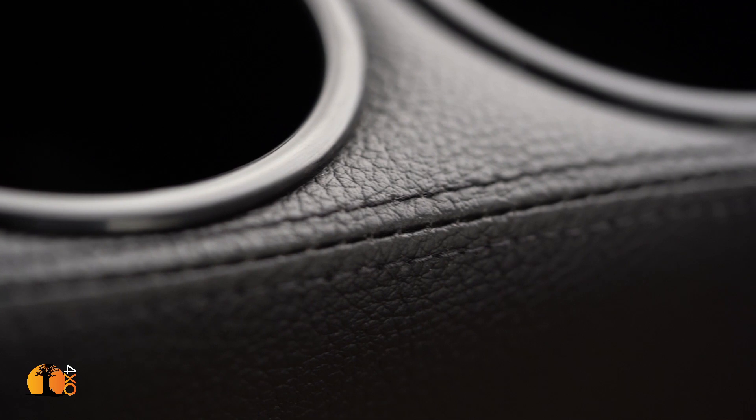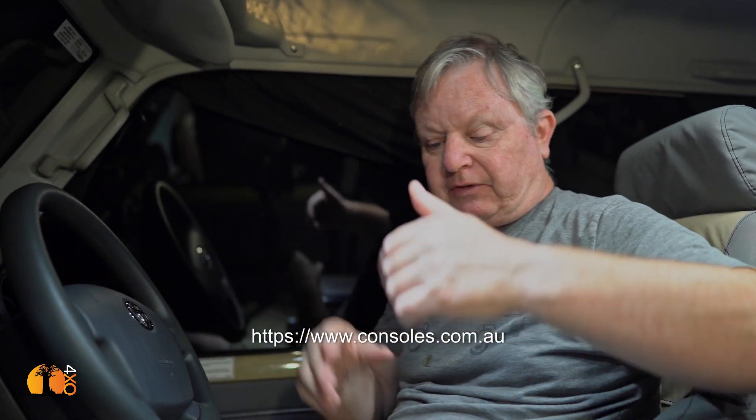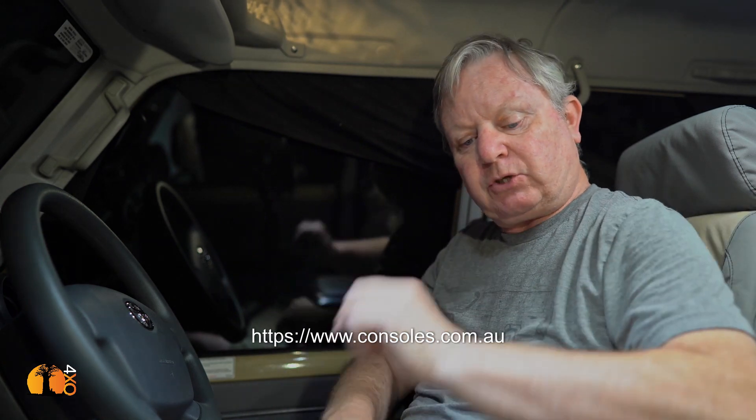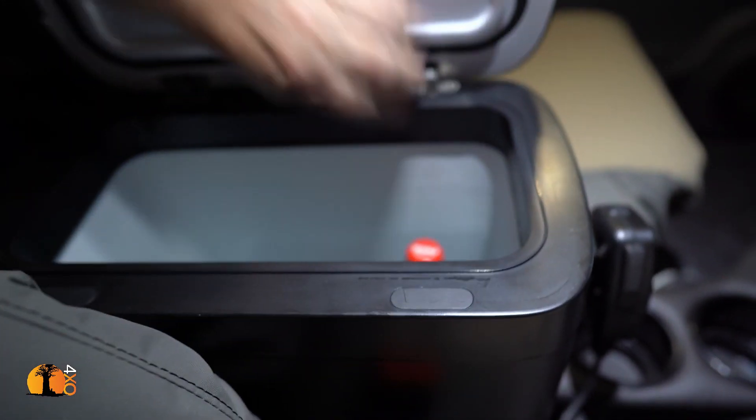Also from consoles.com.au — they're so well made they look like original equipment. If I had to choose between the roof console and the center console, I'd take the center console first. The main reason is that in this vehicle you really do need an armrest; the standard vehicle comes with no armrest at all on either side, so there's quite a bit of fatigue that sets in after a few hours.